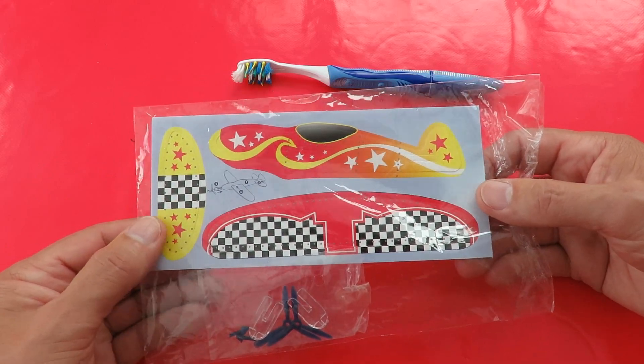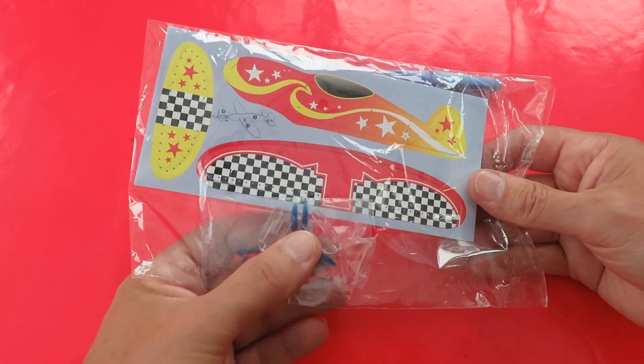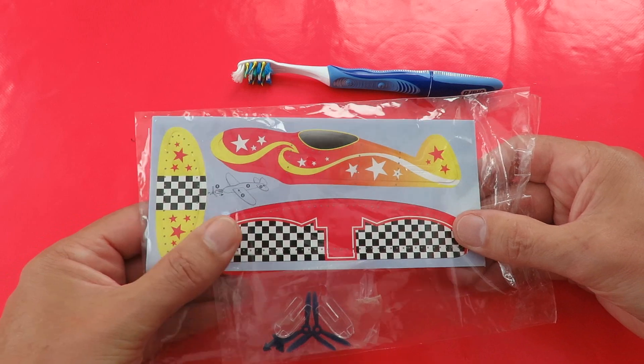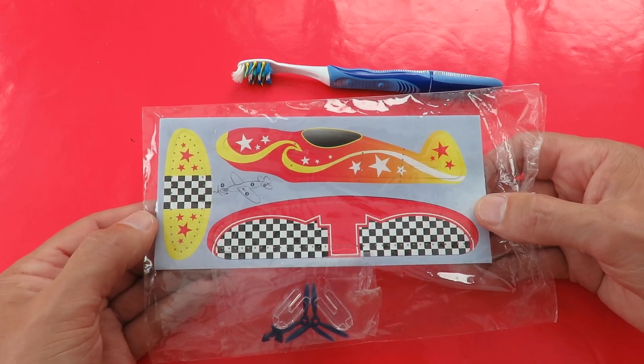They're not good flyers, they're just chuck gliders, although there's a propeller there that's just a nose weight in effect. But when I showed some of these in some of my videos, people were asking about making them electric powered or even radio controlled.